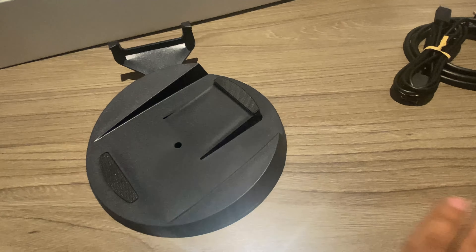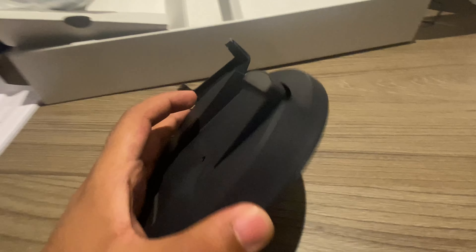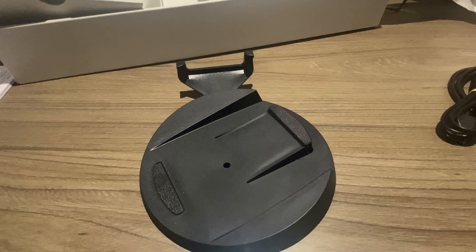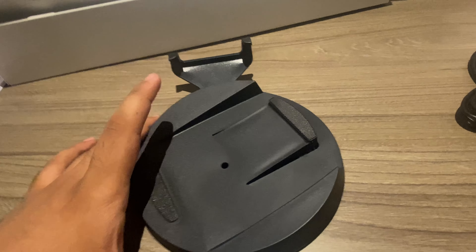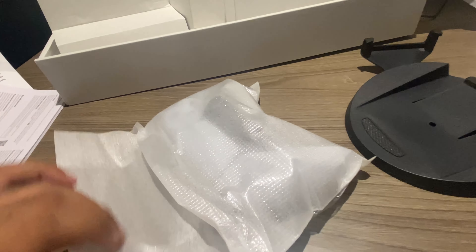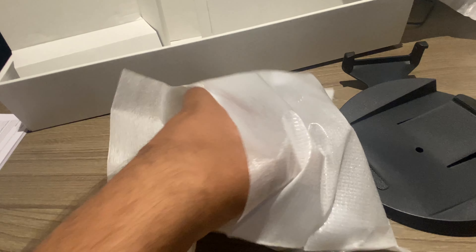Yes, this is the stand for the PS5. You can use it to make the PS5 vertical or horizontal — it's your choice. And last, we have the DualSense controller, which comes in a normal packing. Let me open this.